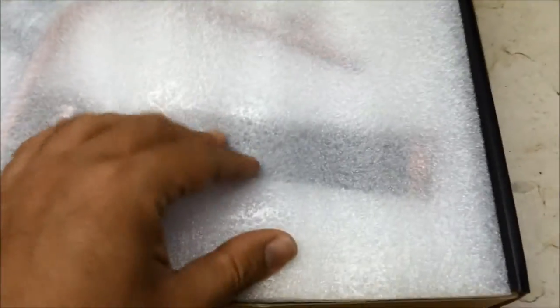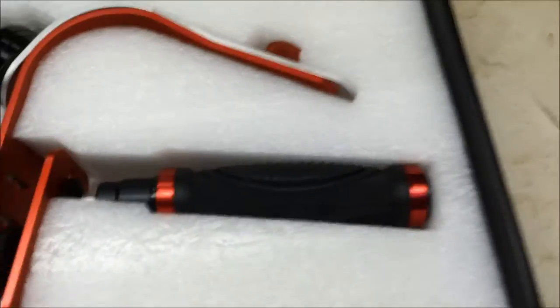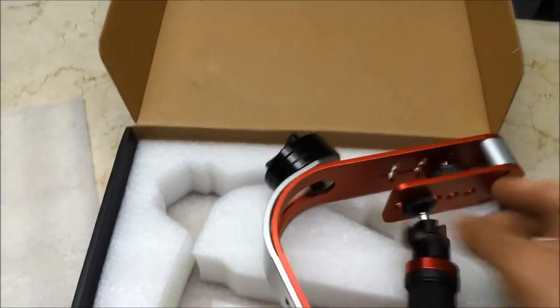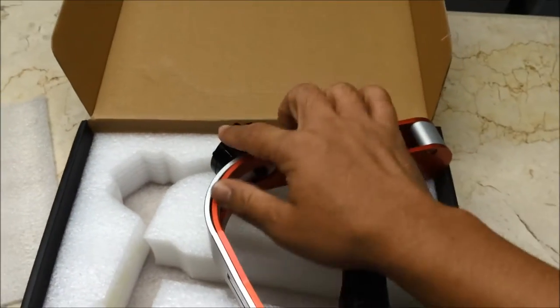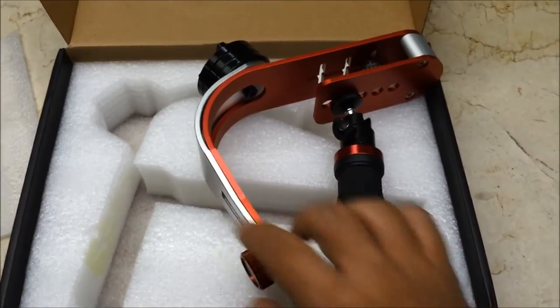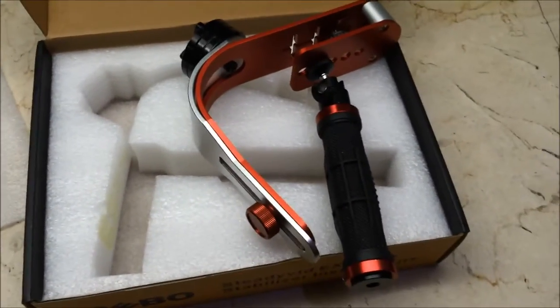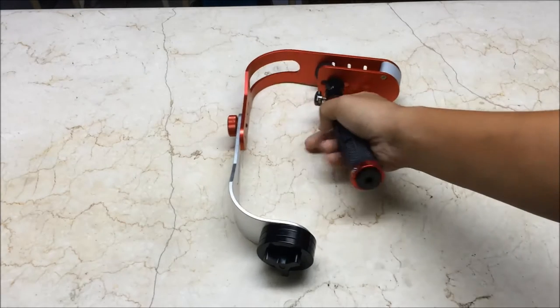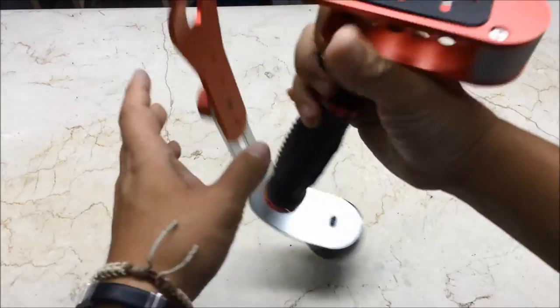Here we got the main stabilizer. It comes with the stabilizer and here you see the weights. We'll unfold this a little bit and see how it goes. Now we've unboxed the Afunta Pro Handheld Stabilizer and unfolded it. Let's go through some of the main features.